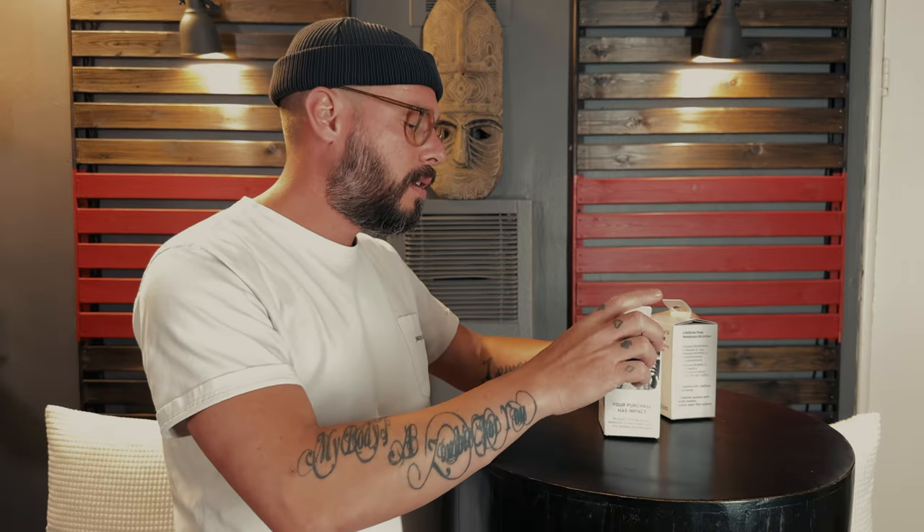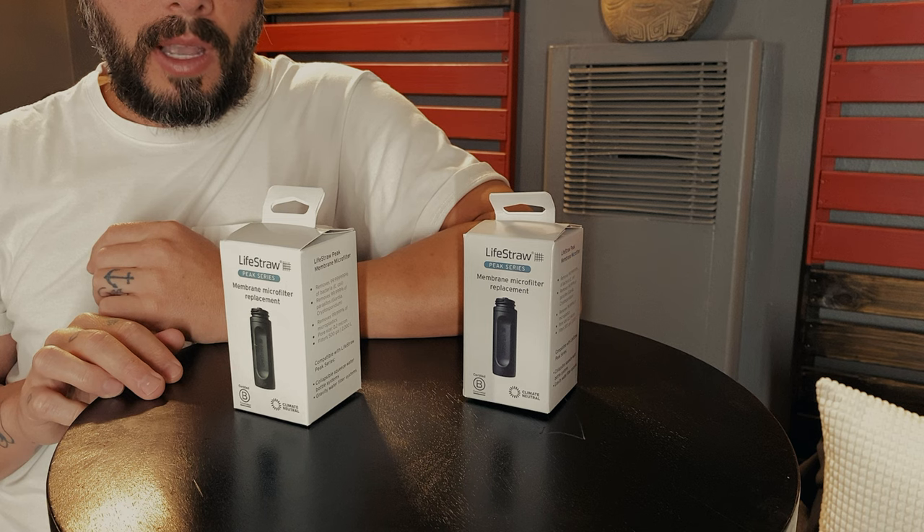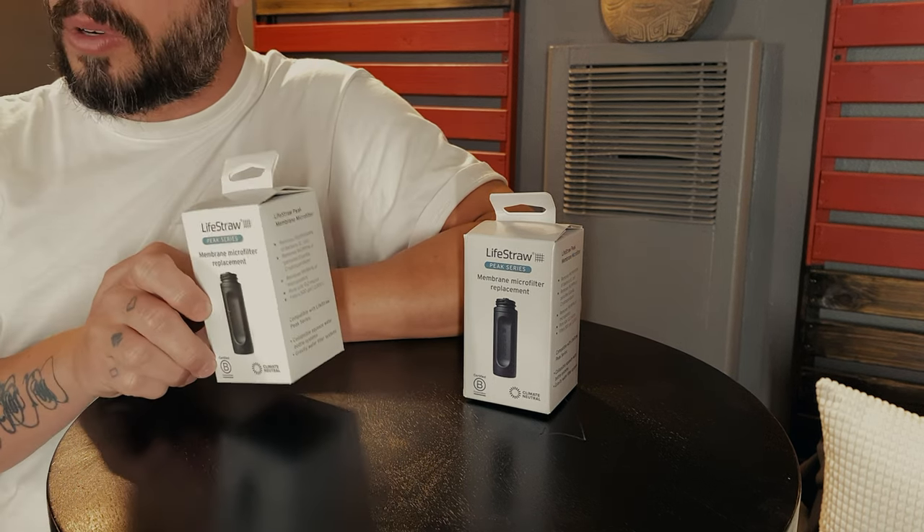For filtration, I'm going with the LifeStraw Peak Series. I wanted to have two of something for water filtration — I don't want to be stuck if I lose one or something gets clogged. I may switch one out for the Platypus QuickDraw because I'm hearing those have less of a tendency to clog up. I'll probably take one LifeStraw and one Platypus QuickDraw. I'm not carrying a bladder bag — just water bottles, one for dirty water and one for clean.